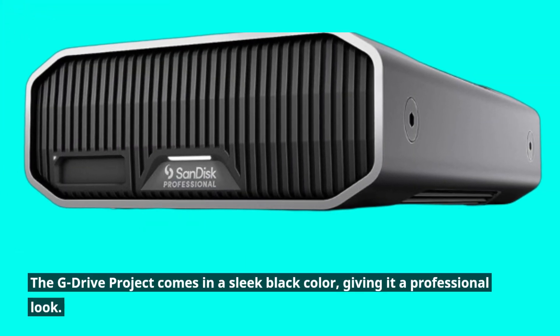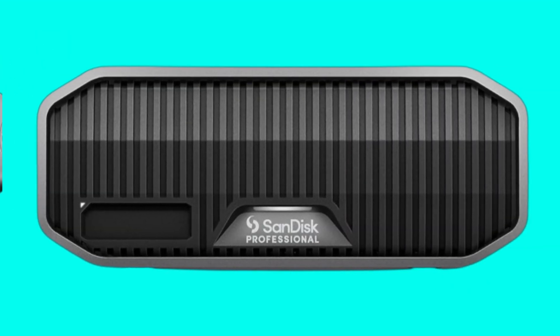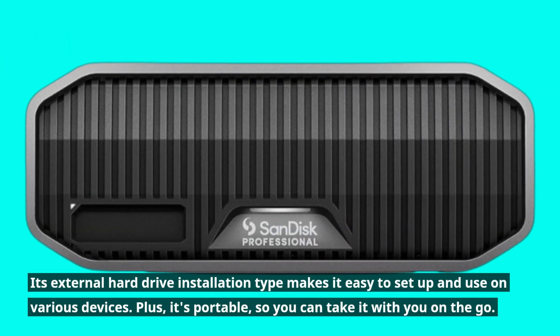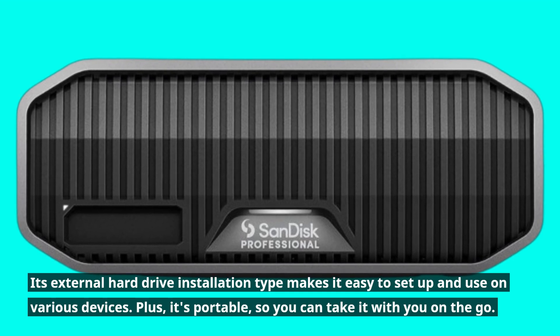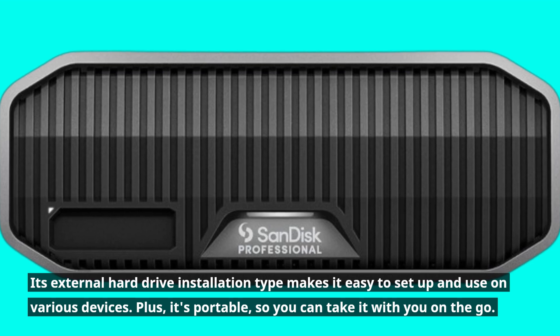The G-Drive project comes in a sleek black color, giving it a professional look. Its external hard drive installation type makes it easy to set up and use on various devices. Plus, it's portable, so you can take it with you on the go.